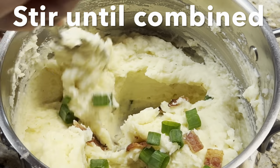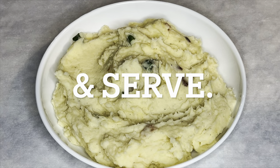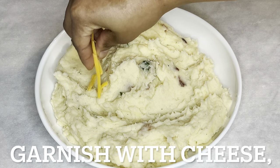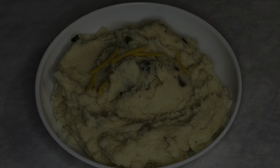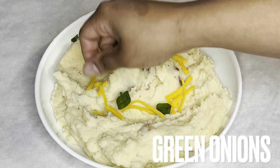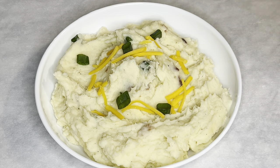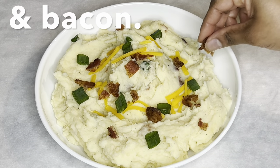Stir potatoes until bacon and onions are combined and serve. But first, garnish with cheese, the remaining green onions, and bacon.